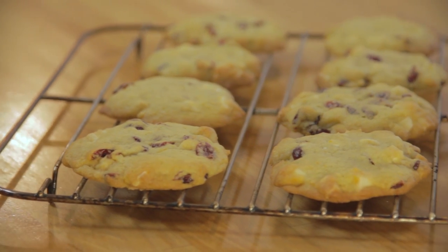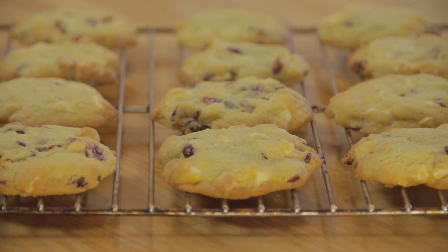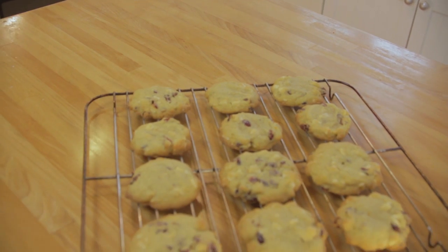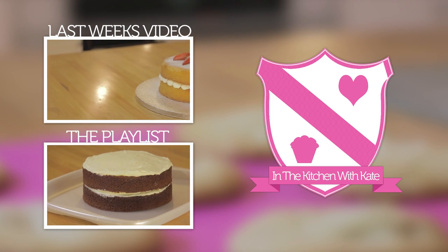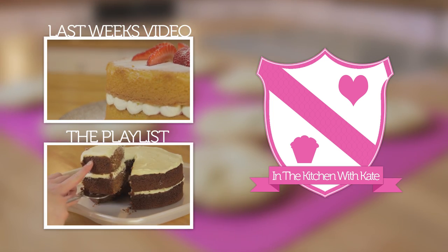So that's white chocolate cranberry and orange cookies. Easy. For more videos subscribe to my channel. If you enjoyed the video give it a thumbs up and feel free to leave any requests in the comment box below.